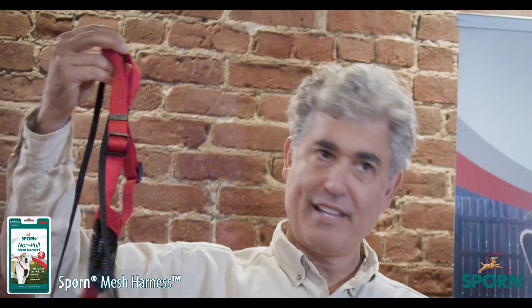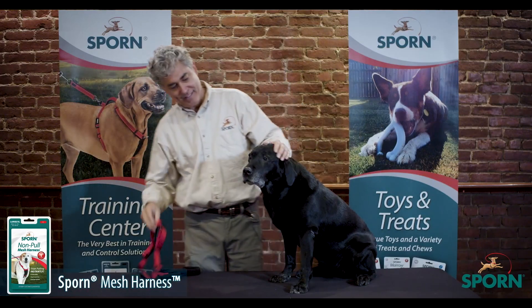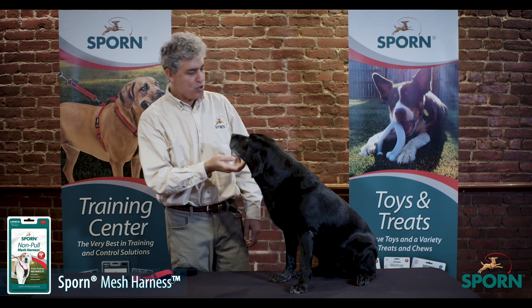Sporn Mesh Harness. Thank you very much. Thank you, Sophie. You're a good girl.